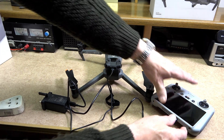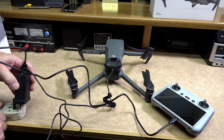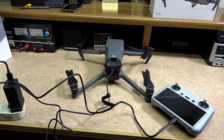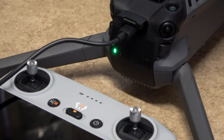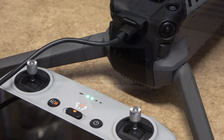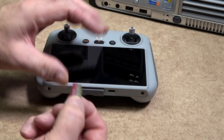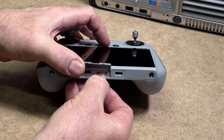To charge the remote controller, use the USB-C to USB-A connector and plug that into the USB-A connector on the charger. The charging levels on both the drone and the remote controller can be seen on the LEDs — these will pulse indicating the state of charge, and when fully charged the LEDs will go out. There are a good number of micro SD cards recommended for use with both the remote controller and the drone.